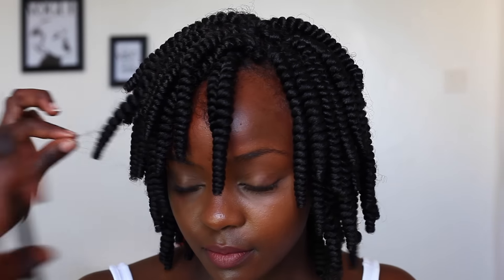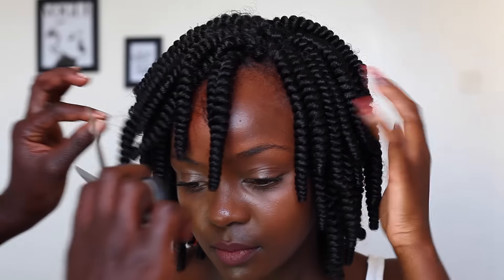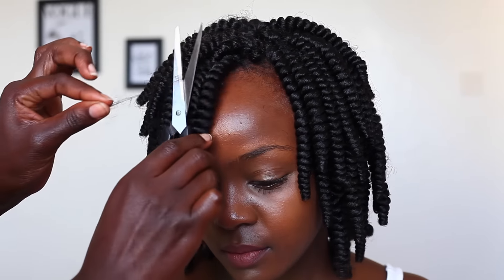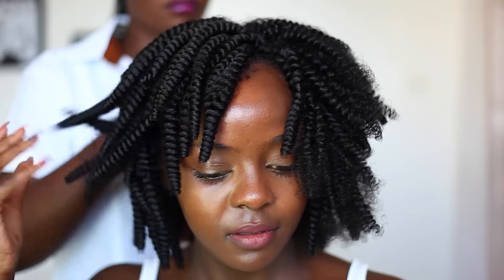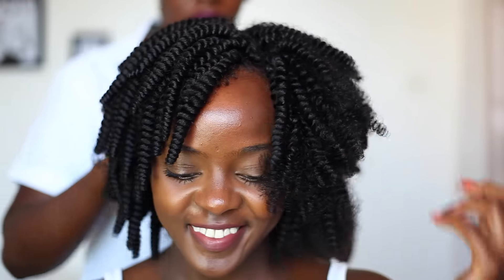This is how it looks without separating the curls — you can wear it like this, but I had to go ahead and separate the curls for more volume. As you can see, that's the difference between separated and unseparated. I like volume, so that's why we chose to separate.